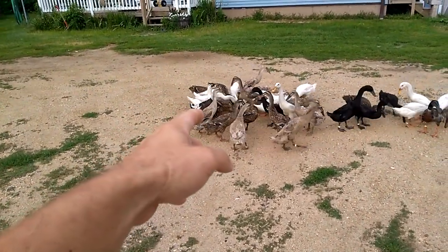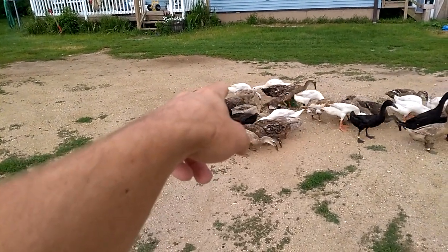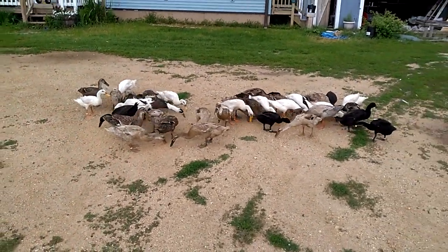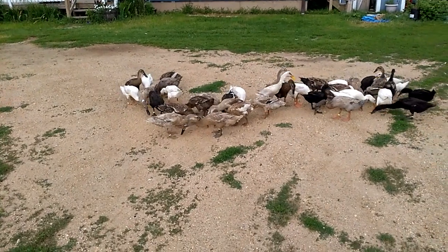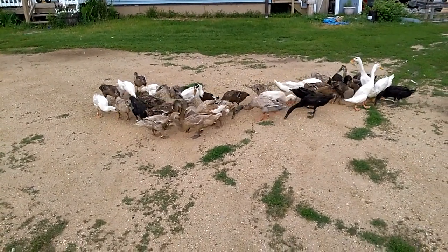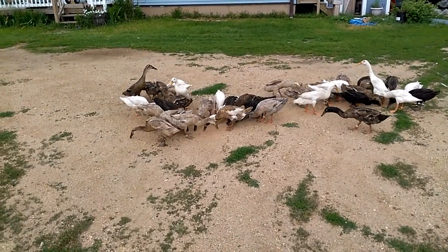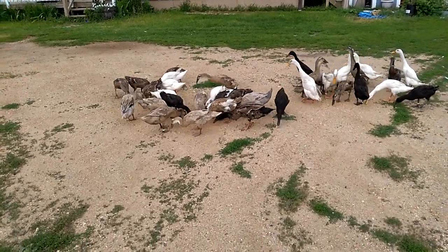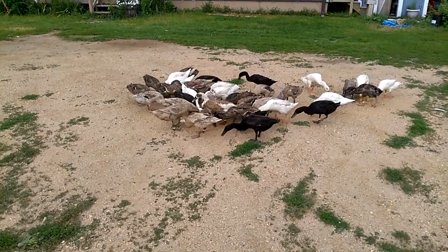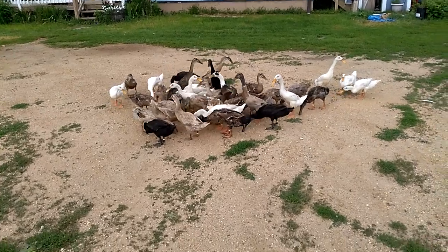That penciled drake, for example, normally doesn't have all that lacing and checkering in the breast feathers — it's more of a solid color. Every breed of domesticated duck, with the exception of the Muscovy, all trace back to the mallard. So you can cross a Runner to a Rouen, a Pekin, a Swedish, a Hookbill, or whatever — they all have a common ancestor and the offspring will be fertile.